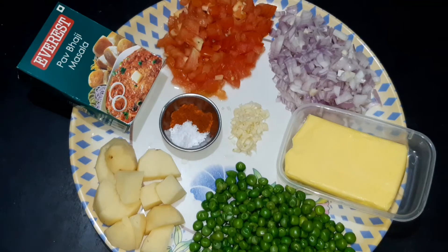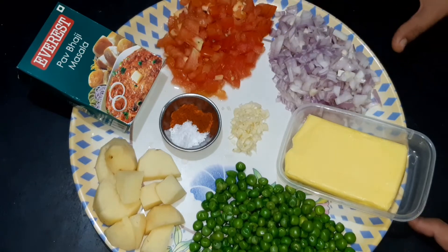Now we are going to make a potato dish. This is the best side dish for chapati, so the chapati will be very warm.